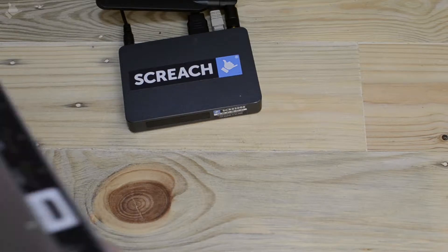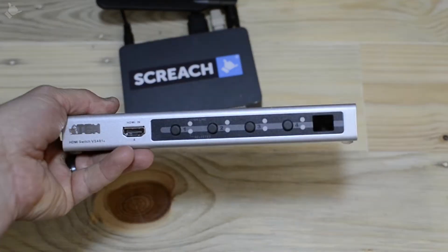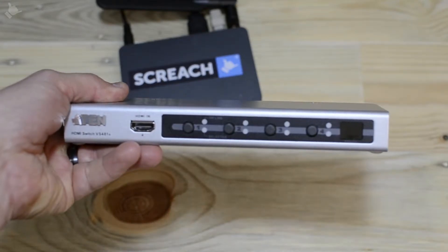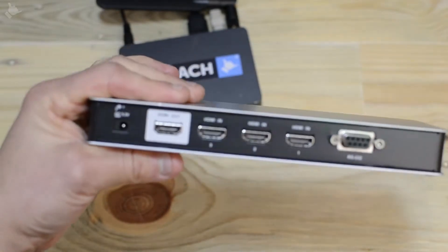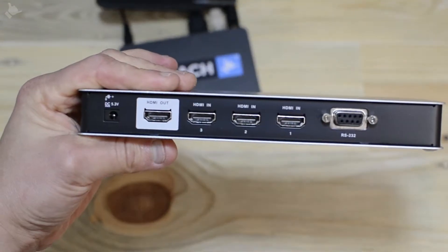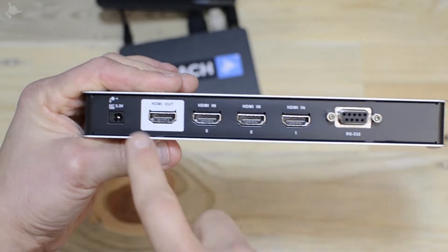Next, take your HDMI switch. This one is 4-in-1-out. HDMI input 4 is on the front along with the selector switches. On the rear you have the output, inputs 1 to 3, RS232 and power.